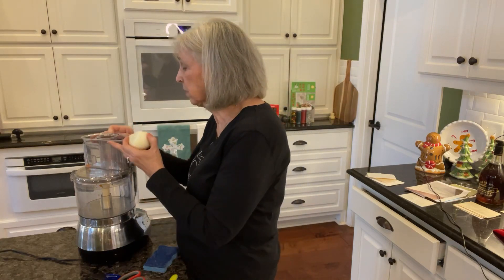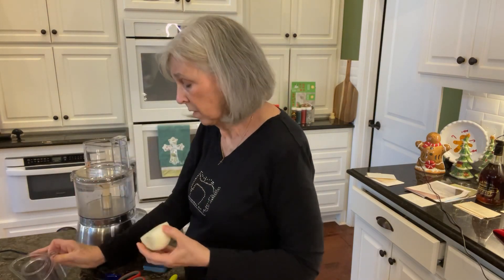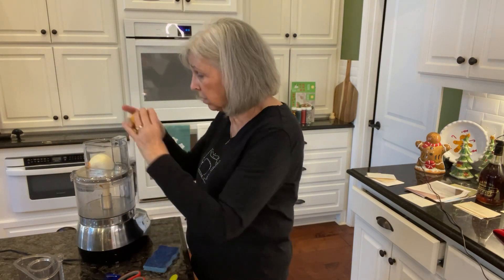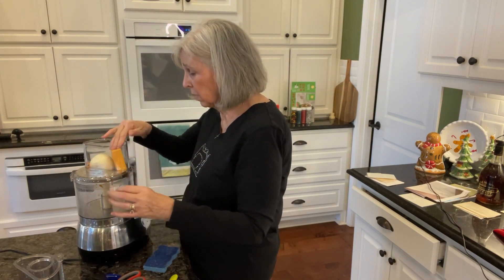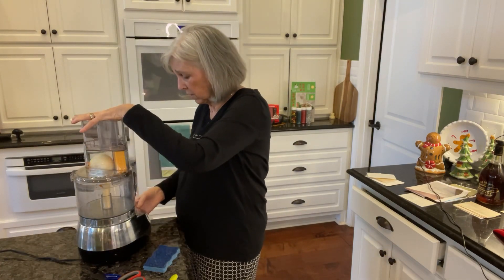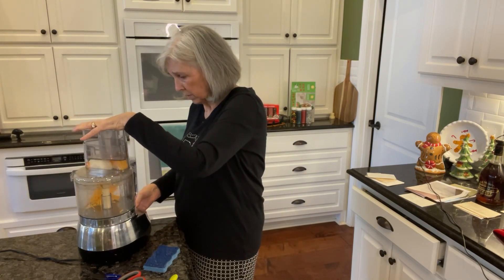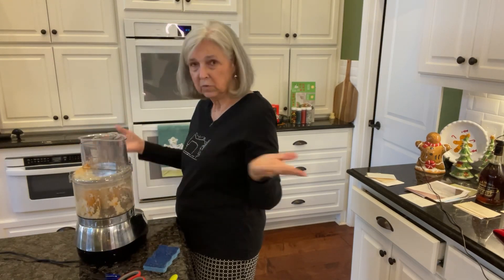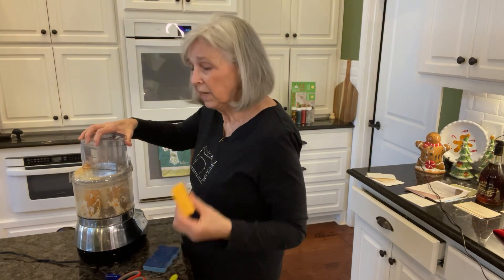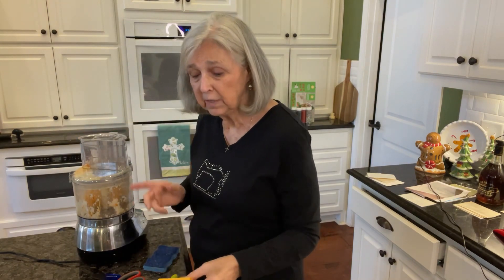I'll go ahead and put the onion down in my food processor and stick a piece of cheese in too, and let them grate together at the same time. Love food processors. I'll finish grating up all the cheese and get back with you.